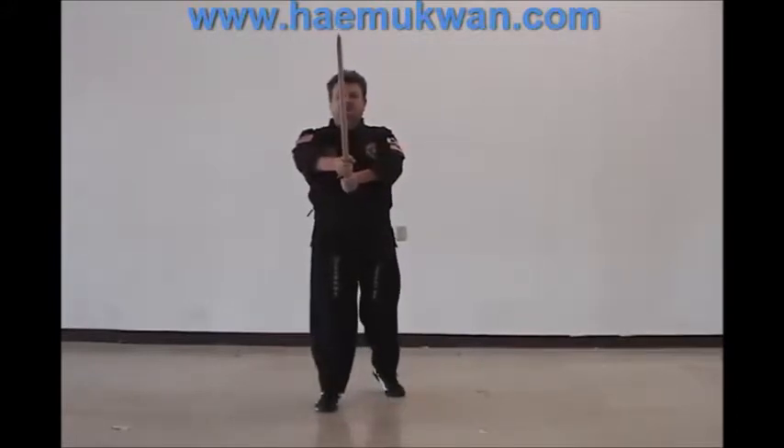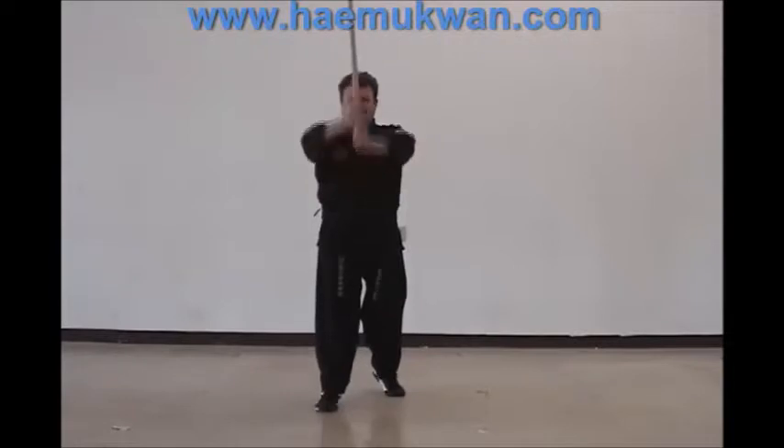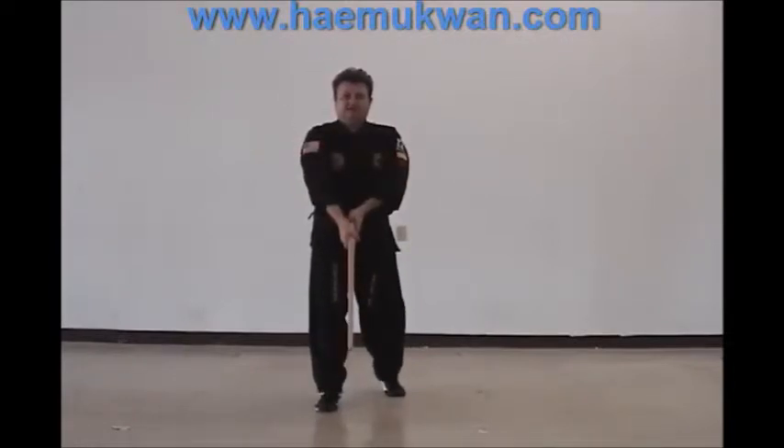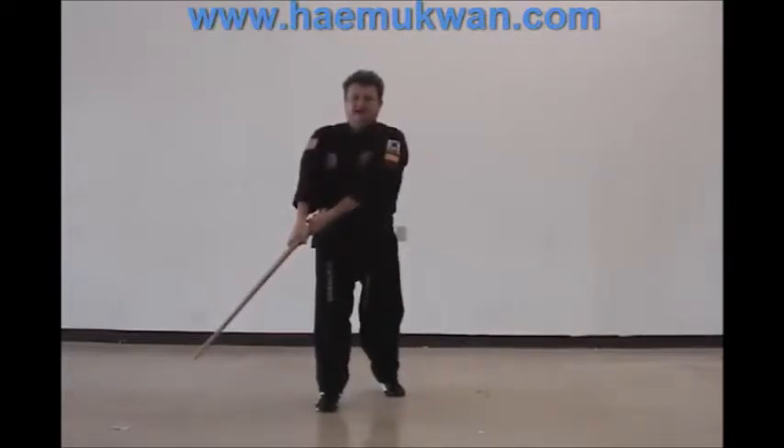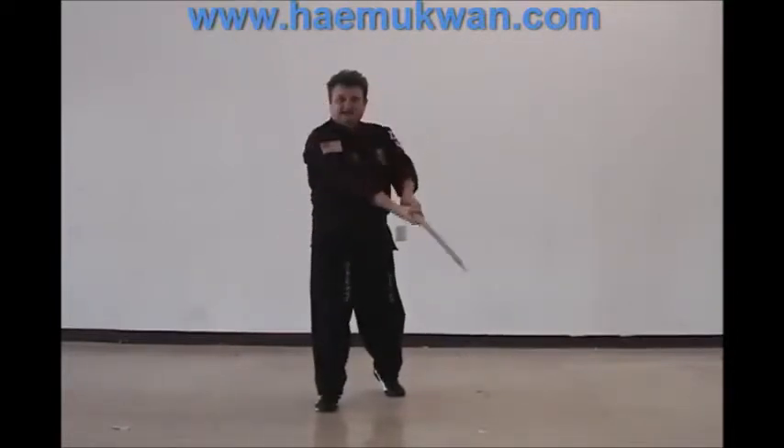Now from this position, we start the angles. Hana — straight down. Tul — straight up. Set — left to right going down. Net — right to left going down.